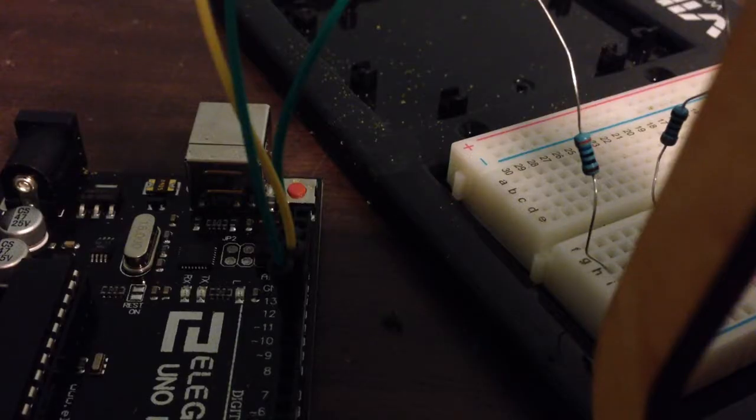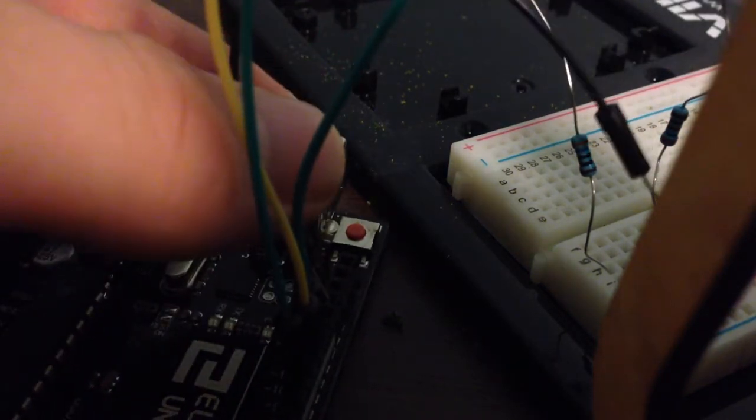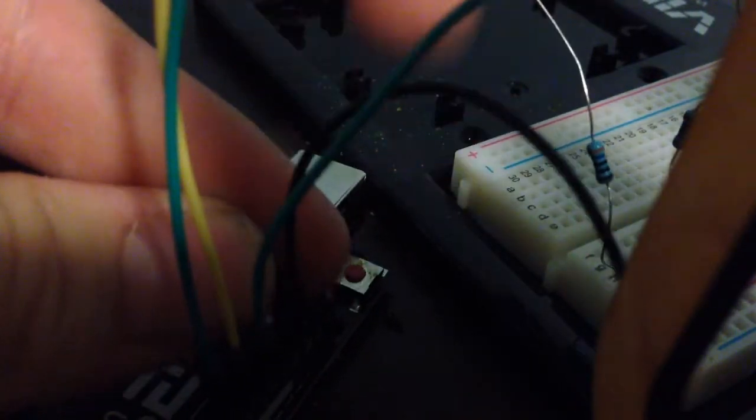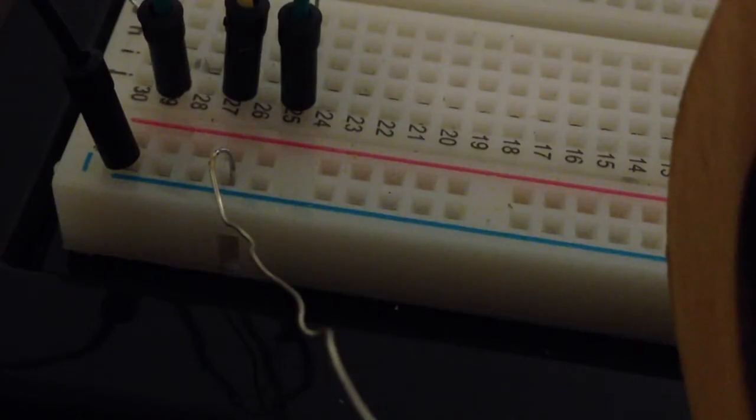Then attach a wire from the ground pin to the negative pin on the breadboard. Then connect all the cathodes, which are the silver wires, to the negative terminal.